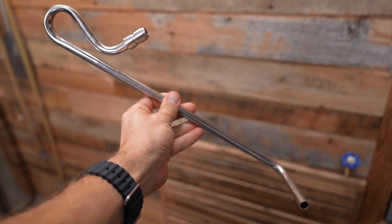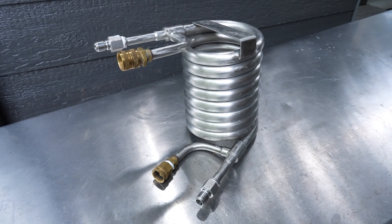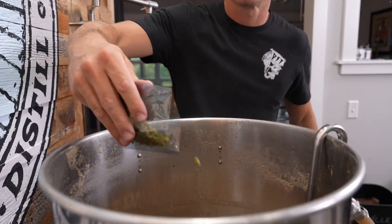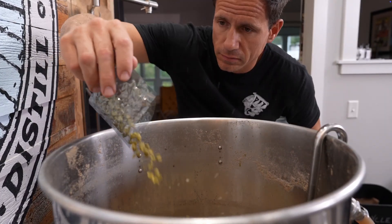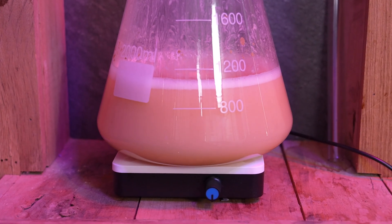We also make a bunch of cool accessories for our system that can be picked up separately. A couple of my favorites are the whirlpool arm and the counterflow chiller, which allow you to brew super hoppy beers by bypassing the hop silo and directly pitching hops into the kettle without the risk of jamming up the system. We also have stuff like stir plates and flasks for making yeast starters, and much more.